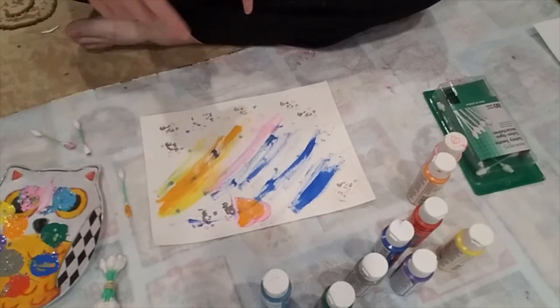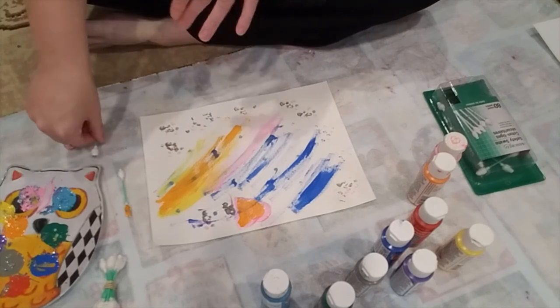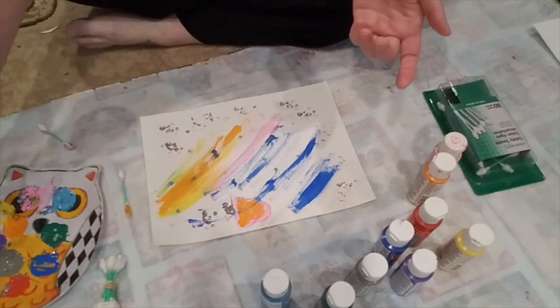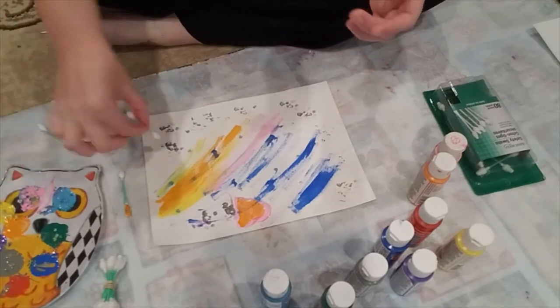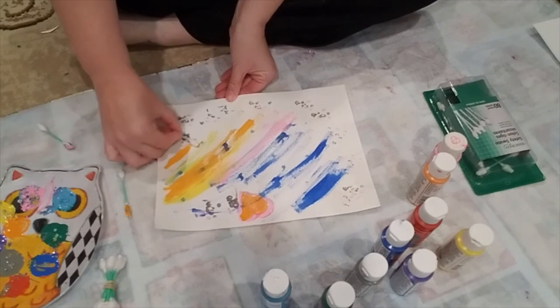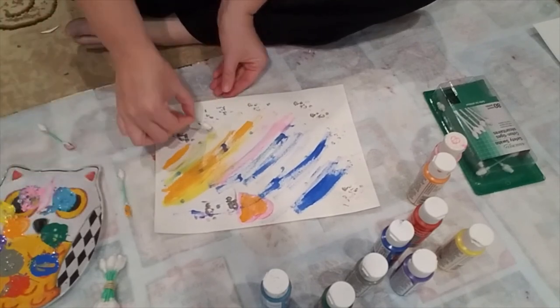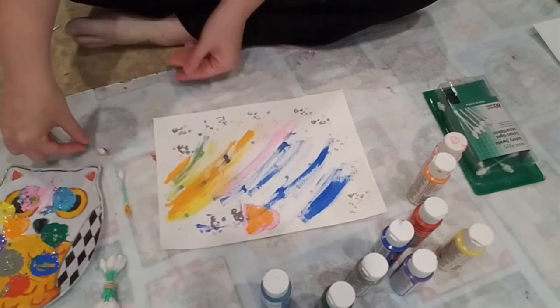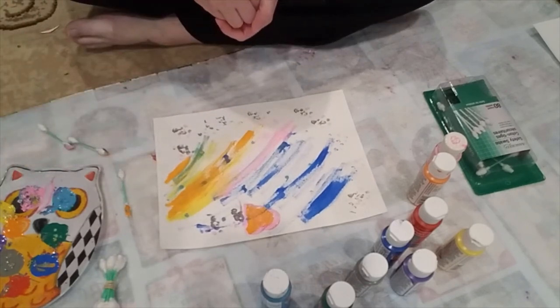For the older kids, it might feel a little silly to paint with something that's not your traditional paintbrush. But there are many famous artists who did exactly that — and that's why they became famous. Because they thought outside of the box, doing what everybody didn't tend to do, and they were able to make these wonderful works of art in very different ways.